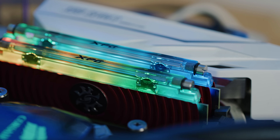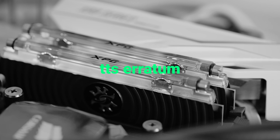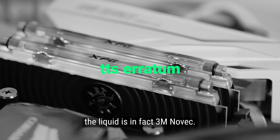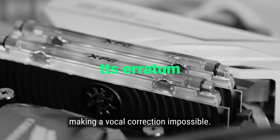Welcome, my friends, to 'Shit Manufacturers Say.' This is water-cooled memory. Throughout this video Linus will refer to the liquid as water — this is inaccurate. The liquid is in fact 3M Novec. However, Linus is having some well-deserved time off, making a vocal correction impossible.